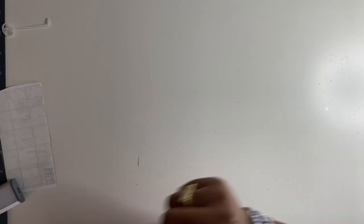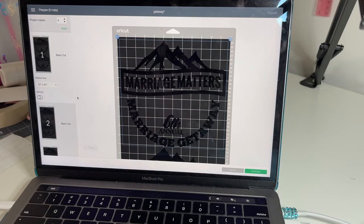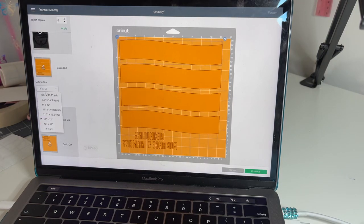We are doing six hoodies today. Some people would copy and paste the number of images they want to print — which would be six — but I just go straight to 'Make It.' On the right here, we're going to select six and apply, and that will give us six images. I'm going to size the mat to 12 by 24 — that is my biggest mat. The mats will hold two of the black images. I'm going to mirror all of them now so I don't forget, because your girl will forget. I'll change this one to 12 by 24 as well.